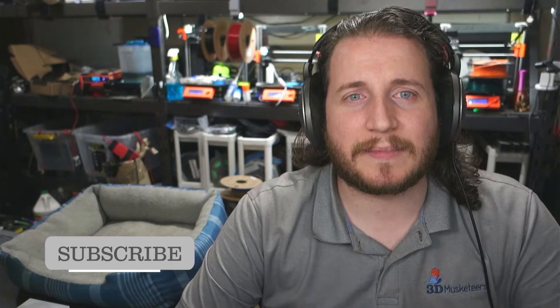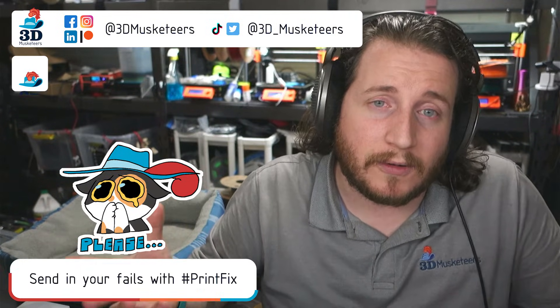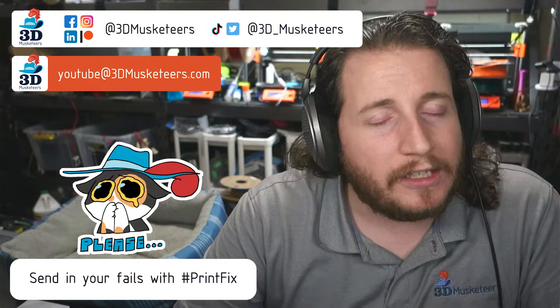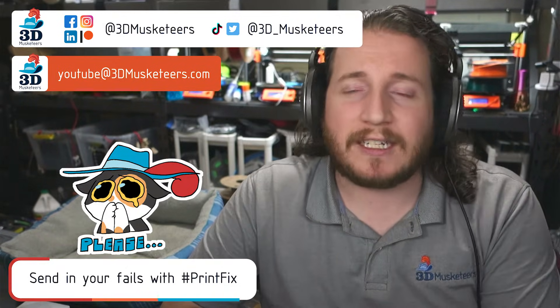Hey guys, welcome back to the channel. If you're new here and you're dealing with 3D printer problems, we are here to help. Leave a like and get subscribed — it helps the channel grow and costs you nothing. If you are dealing with print problems, feel free to reach out on any of the social media platforms or email us directly at youtube@3dmusketeers.com.